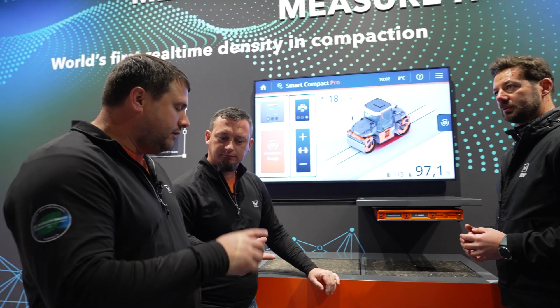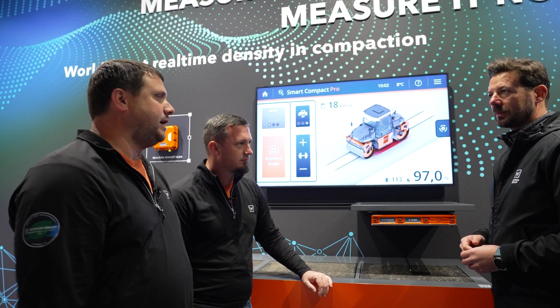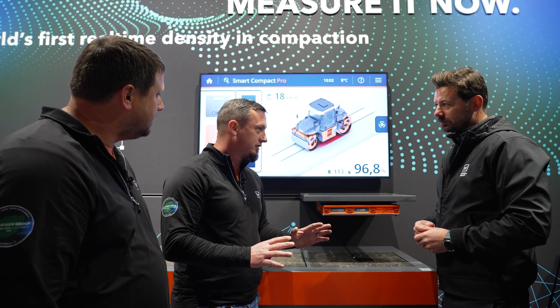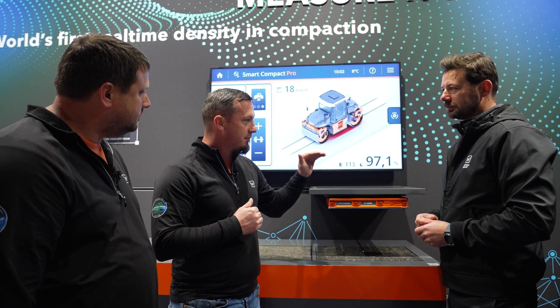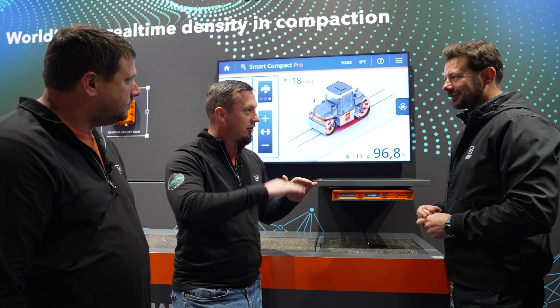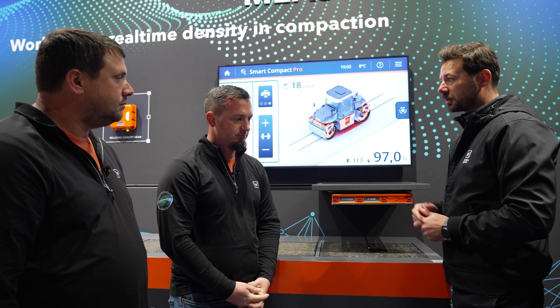So instead of taking cores, now we'll be able to see the compaction through the whole job site. That's it — you nailed it. And just to clarify, because it's pretty impressive: this thing will measure the density, and if you're on a bridge deck, you can do it statically and see that increase in density without using dynamic compaction. That's right. That's a real advantage of Smart Compact Pro.